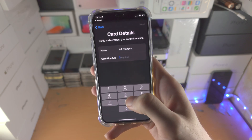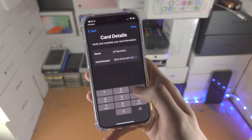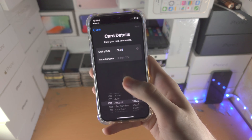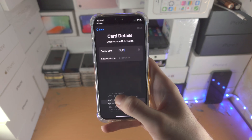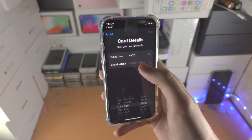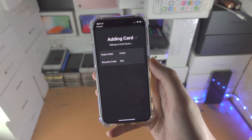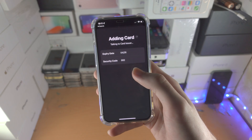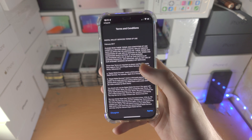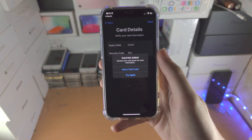From here you will need to enter your card number. I'll just enter some random number here — this is not my actual card number. Then you need to add your expiry date and your three-digit CVV number, then tap on next. This almost certainly will fail because this is not a real card.